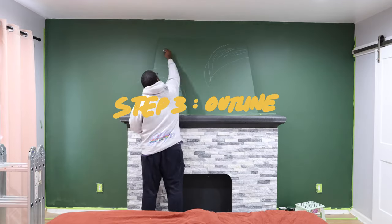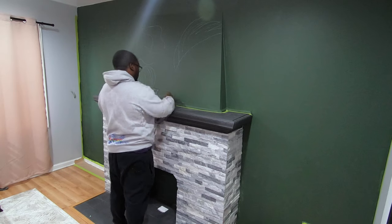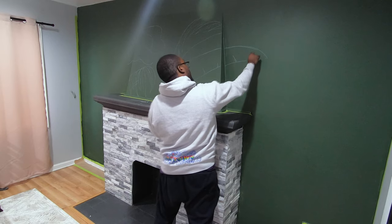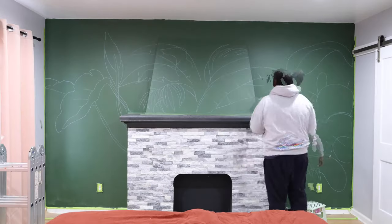Next, I started with chalk — just regular chalk that you buy anywhere. I wanted to do something different with this piece, so I didn't create any prep illustration beforehand, so that I could create, adjust, and refine the mural as I painted it. It was fun and a great change of pace.